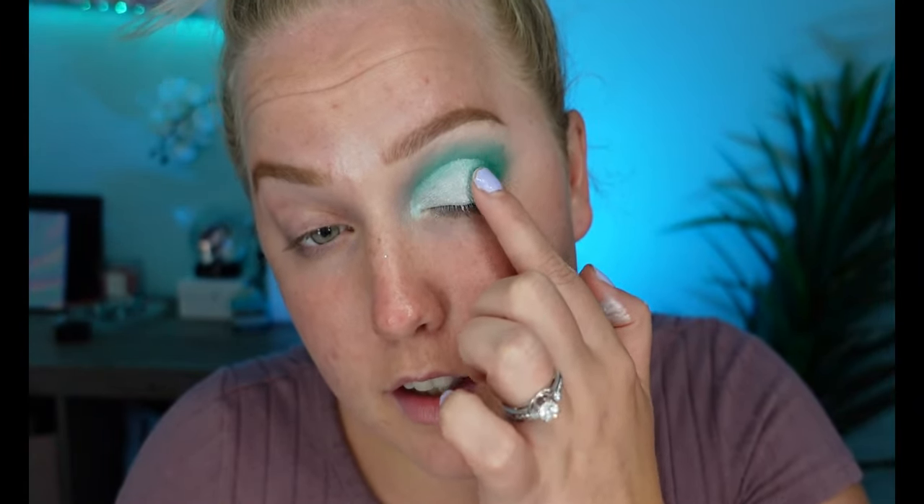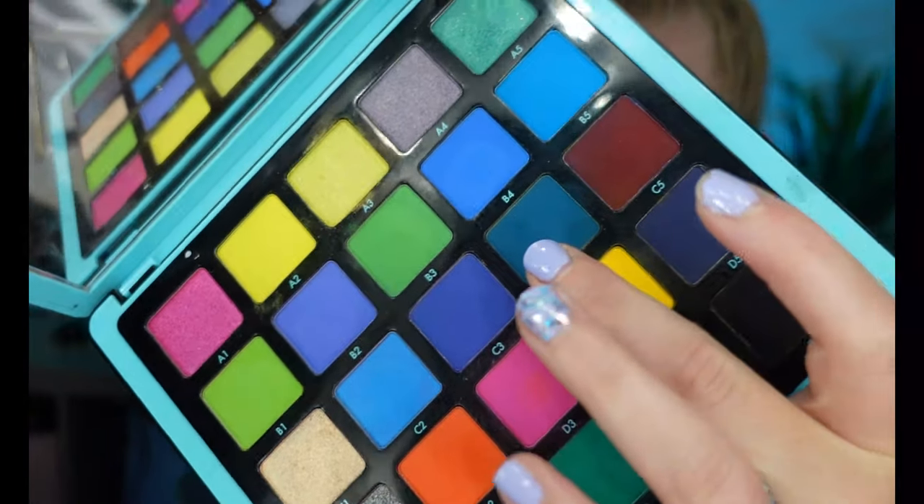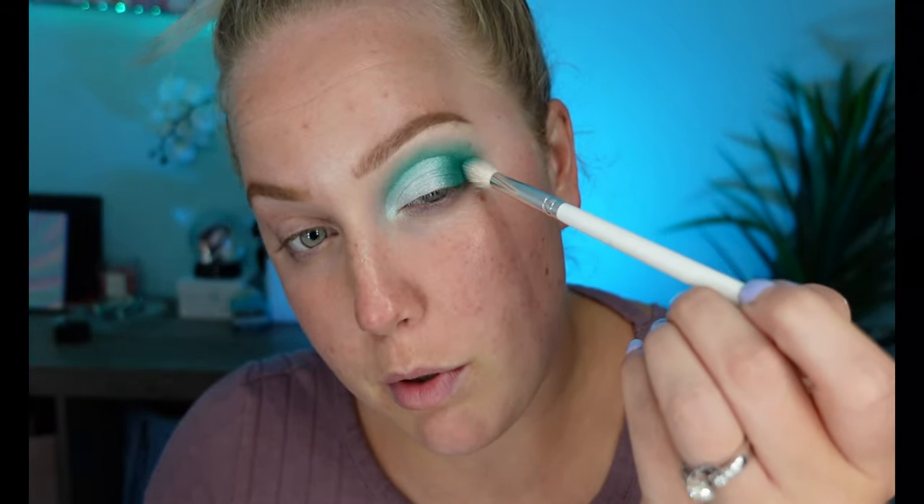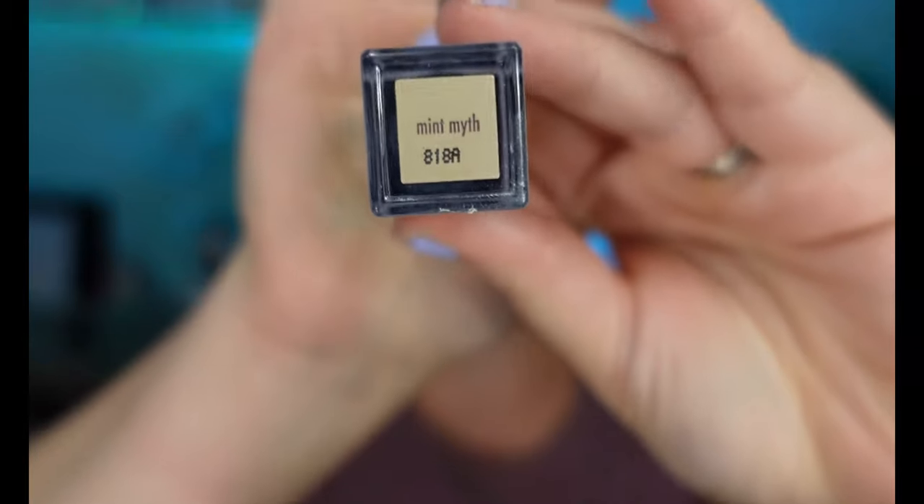Going back in with the darker crease color, I take a little on my finger and lightly rub back and forth on the edge of the white I just applied to blend the two colors together. I don't feel like you really need a brush for that step. Then I'm using a little bit of that teal color — very very lightly on the outer corner — just to add some dimension. These are my favorite colors for makeup: teal and dark purple. I love it.